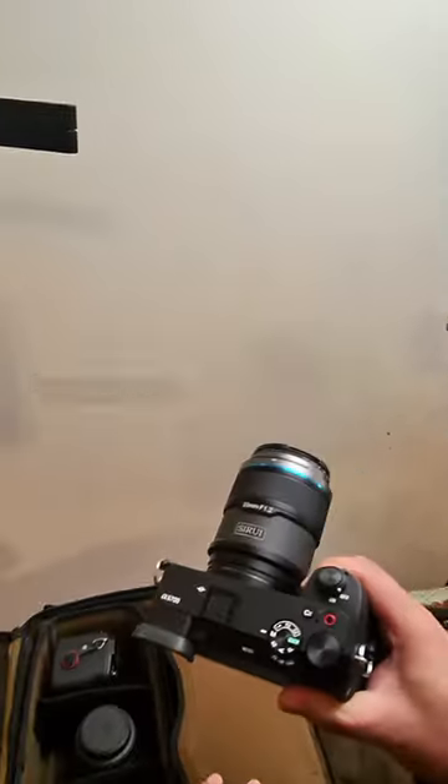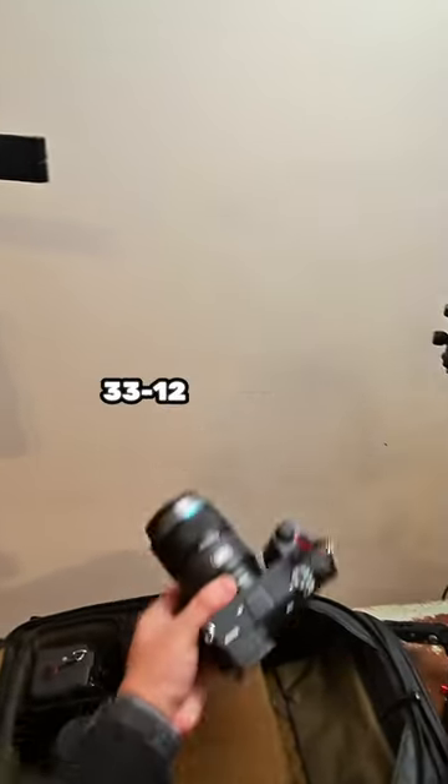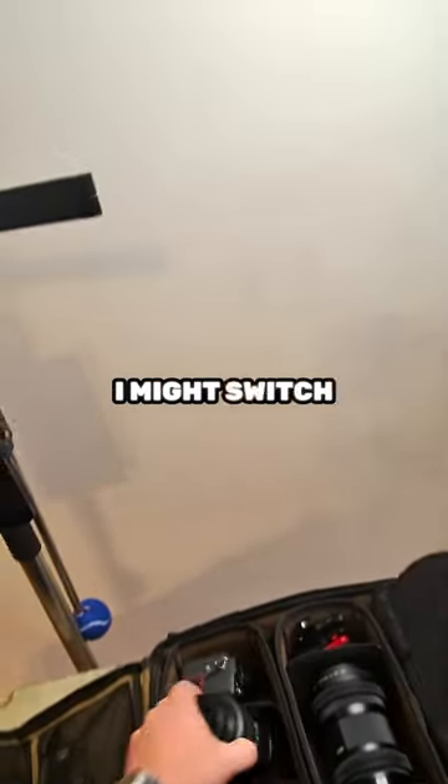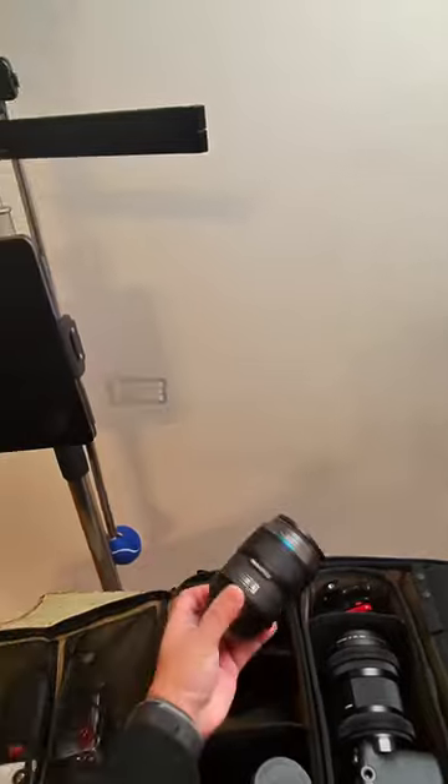The third angle will be handheld and tight towards the performer. I have the Sony A6700 with the 33-12 right now, but I might switch to the 56-12 Sniper Series if I want to get a little bit closer to the performer.